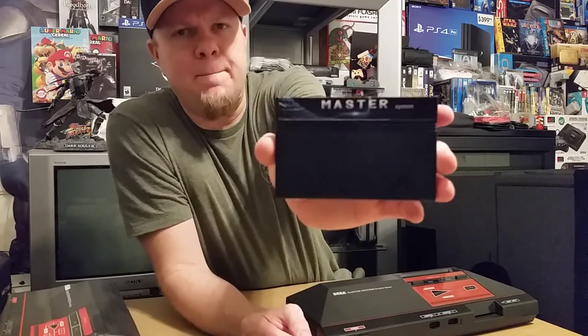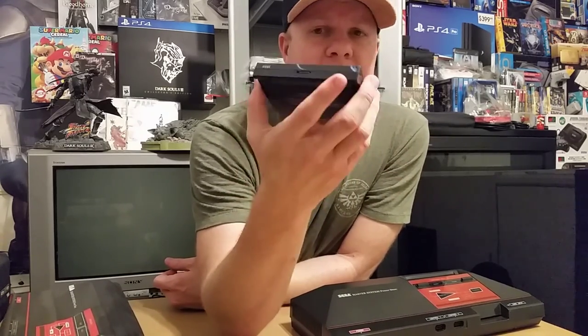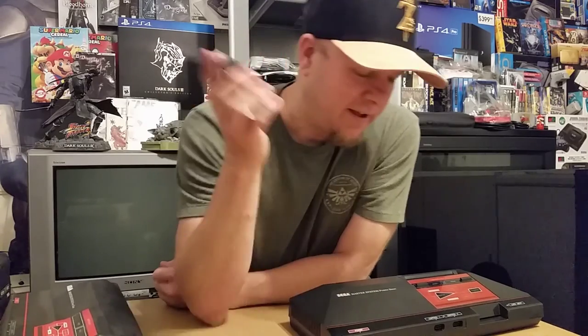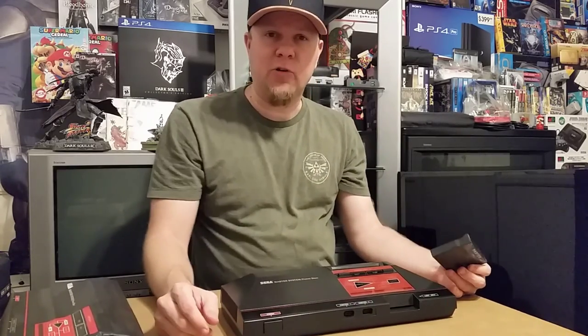All it says on the front is 'Master System,' and on the back it has the warning that it's only to be used with the Sega Master System. On the top you have easy access to the SD card in case you want to add some ROMs to it. The crazy thing about the Sega Master System is it was made almost into the 2000s in Brazil — they kept making games for this thing. This thing comes pre-packaged with a bunch of games already on it. The main reason I got it is because I want to play Golden Axe Warrior, which is basically a Zelda clone, on original hardware — rather than buying a $300 cartridge.